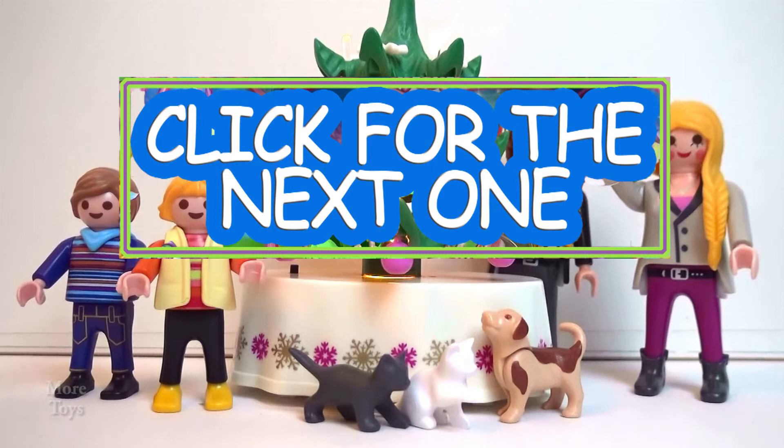But it can go in the box for now and play with the cats and the dog. Okay, that was good — finally. That was a rough one. Be sure to click to watch another video, and remember to subscribe to more toys.